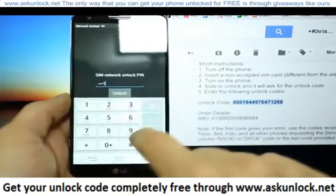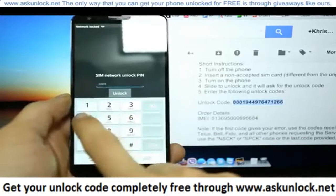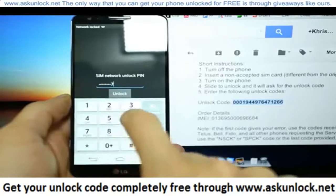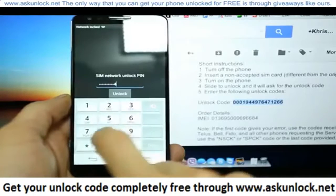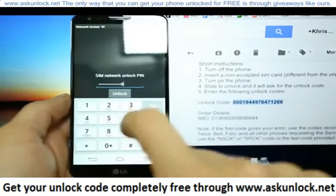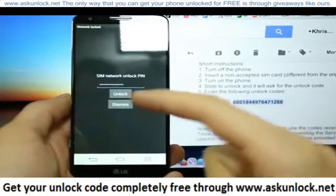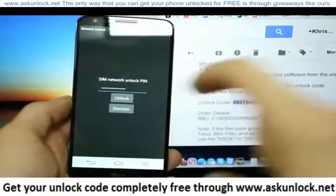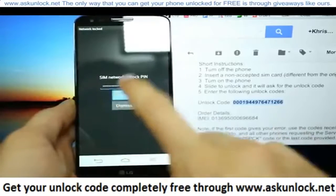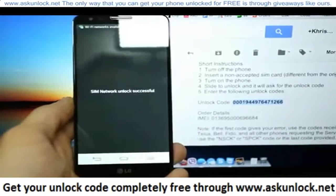We're going to go ahead and insert the code: 0, 0, 0, 1, 9, 4, 4, 9, 7, 6, 4, 7, 1, 2, 6, 6. Click done, and once you click unlock now, you will see a confirmation message saying that the unlock was successful. SIM network unlocked successfully.